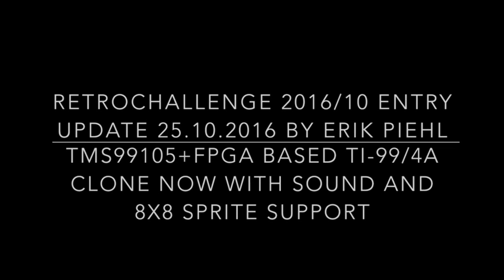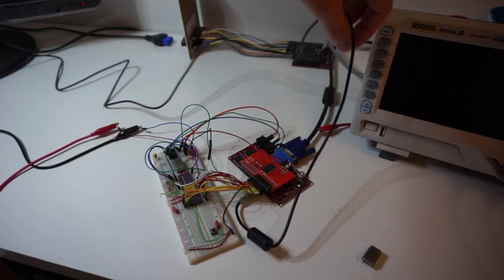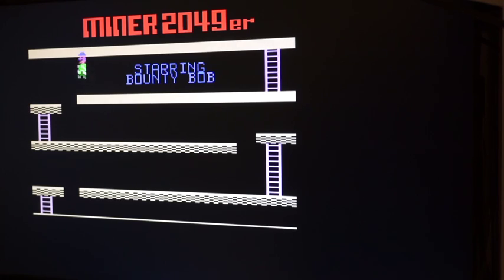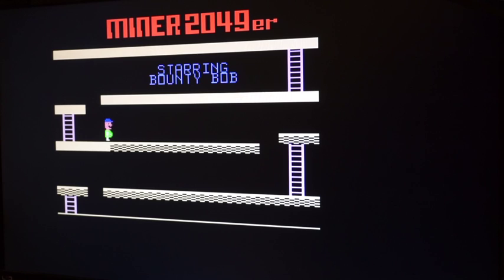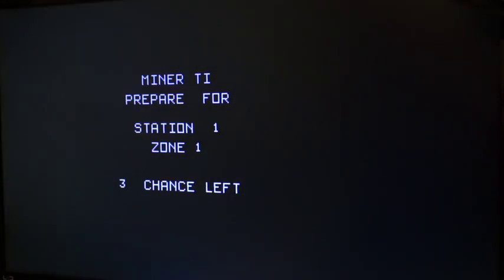Hi, it's Erik again. I added sound support to my Texas Instruments TI-99 clone. Let's see how that plays with a couple of games. I should mention that this game, Miner 2049, actually also uses strides of size 8x8, which was another addition to this version of the system.